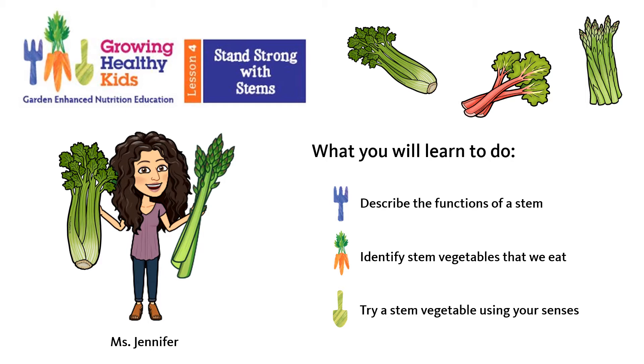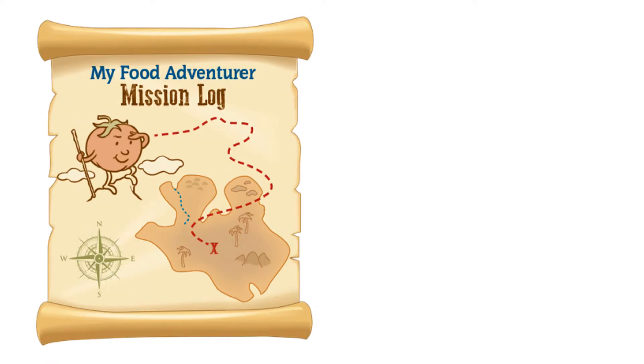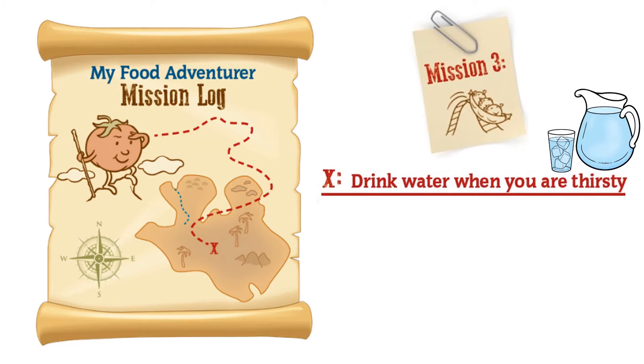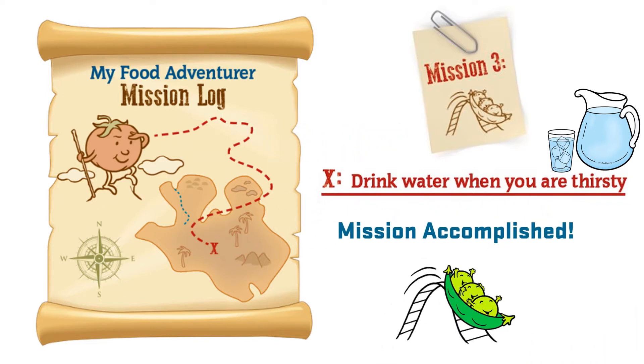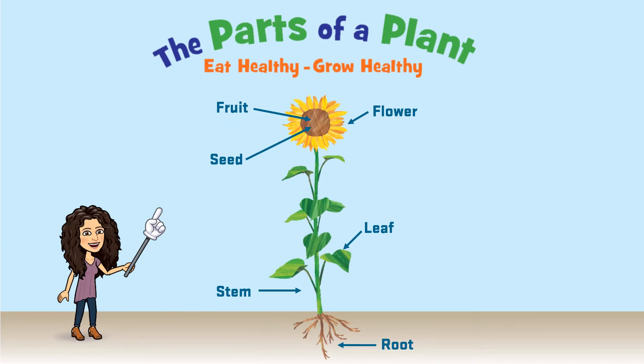So let's get started. The last time we met, Miss Marson gave you all a mission. Do you remember what that mission was? That's right — your mission was to drink water when you are thirsty. Remember, water is an important part of your body and you should try to drink water whenever you are thirsty, when it's hot outside, or if you are running or playing. It is especially important to drink more water to avoid becoming dehydrated. Mission accomplished — great job food adventurers!